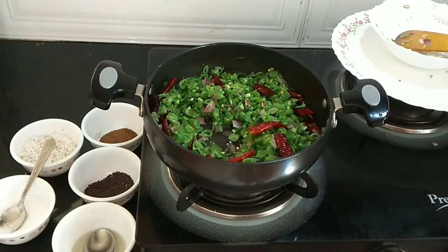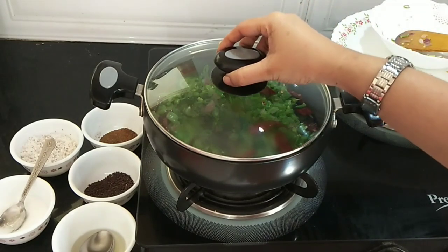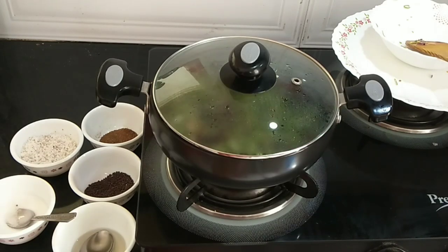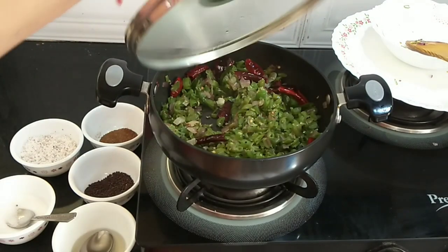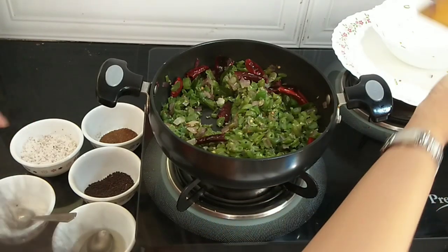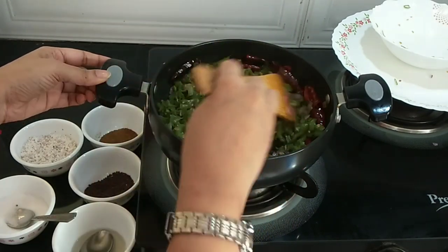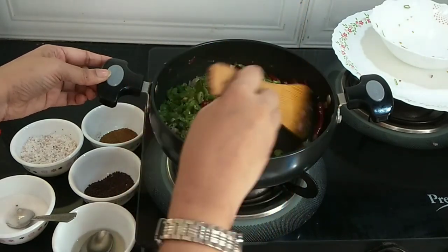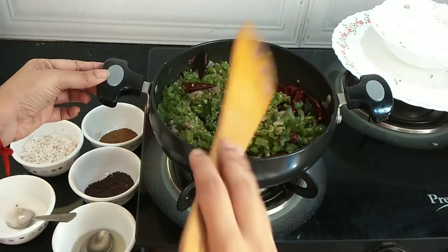Now that I've added all the ingredients, I will close and keep this on low flame for five minutes for the beans to cook. The time is done — let's see if it is cooked. Generally, water comes out from the beans to cook, but if it doesn't, you can add two or three tablespoons of water.